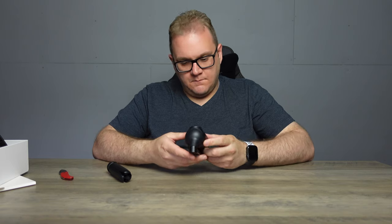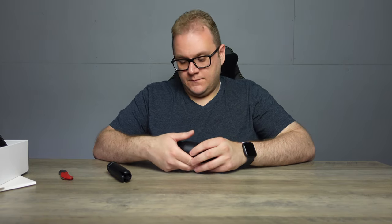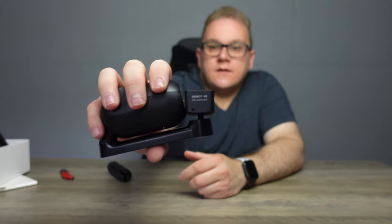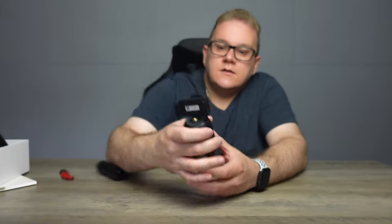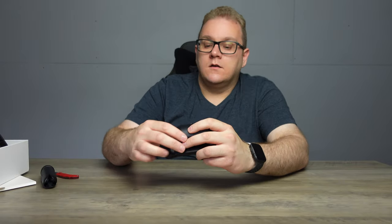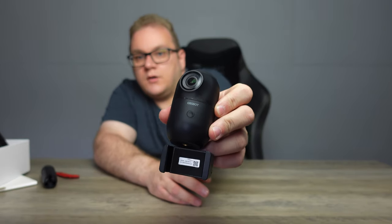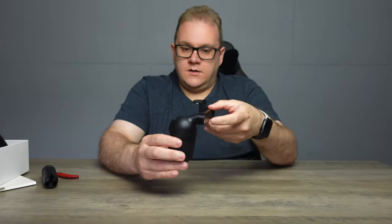Just looking at it, the quality is very very good. As you can see, it says Ozbot Me on one side, then we obviously have the big lens and the power button on the front.